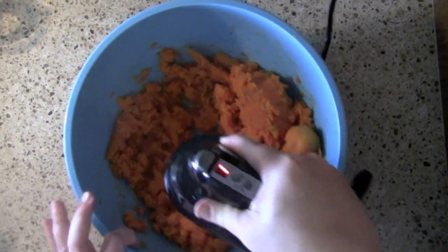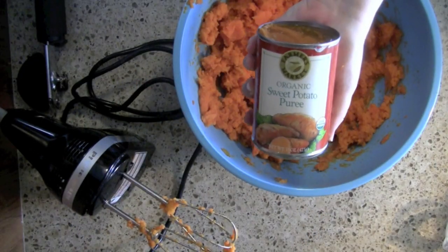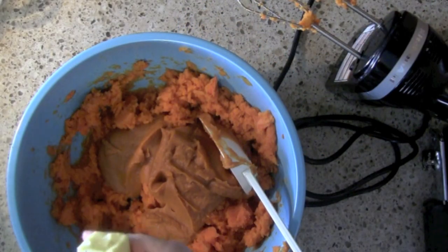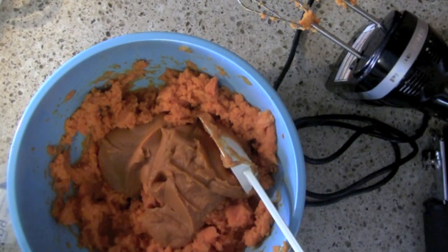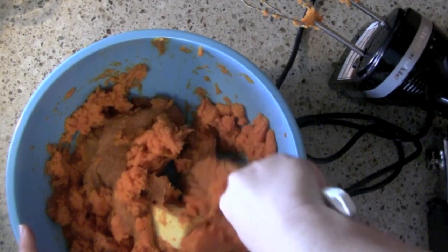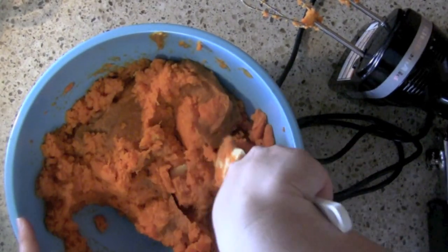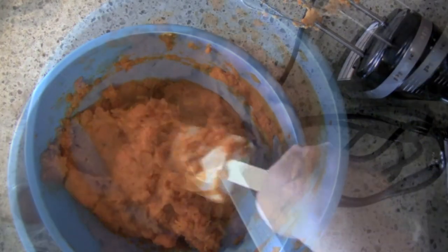I'm going to let you in on a little secret — I love to layer flavors, I think things taste so good that way. I'm adding a 16-ounce can of sweet potato puree and about a half a stick of butter. It just tastes good with a little bit of butter. Since these potatoes are still hot, I'm going to go ahead and let the heat of the potatoes melt the butter.